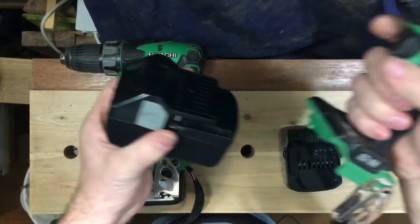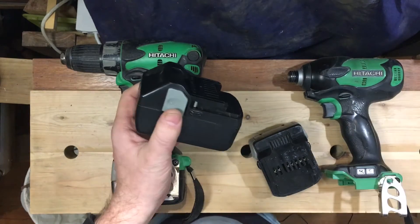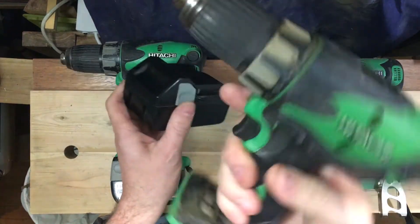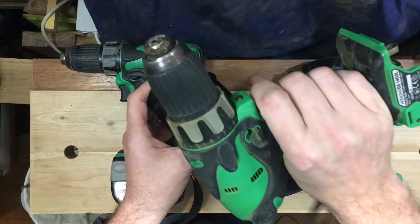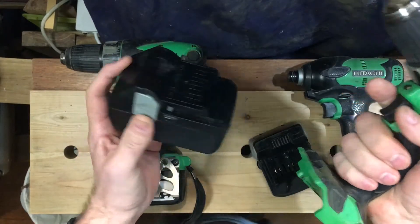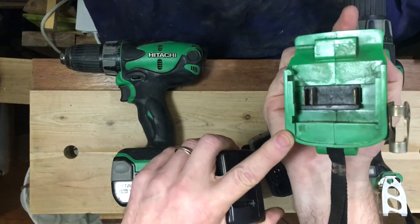However, does 18 volts work on your 14.4 volt tools? The answer is yes and no. What I suggest you do — and this is what I did — is I went and found an old skin as a spare. I bought the 18 volt battery cheaply on the internet as an experiment. And in fact, when I put these together, this one clipped straight on because the previous owner had removed the notch.